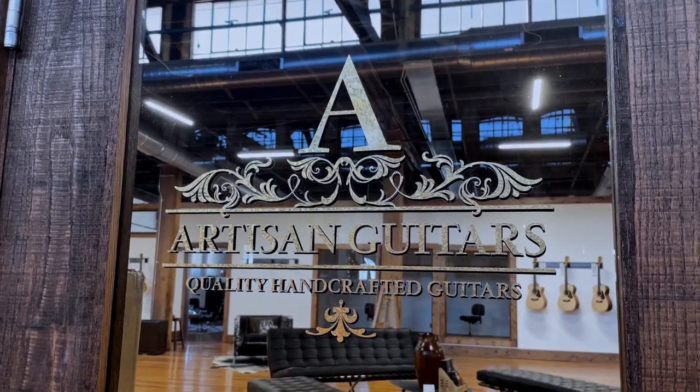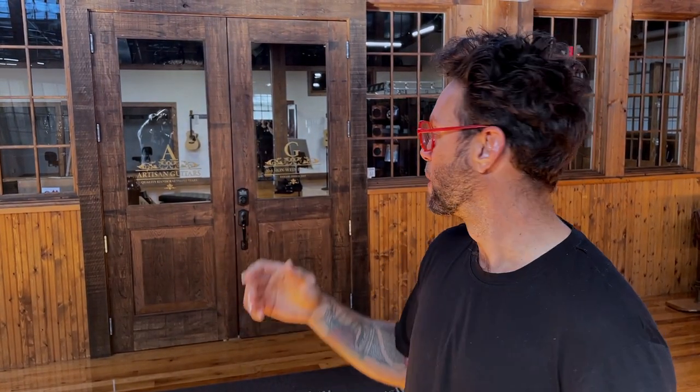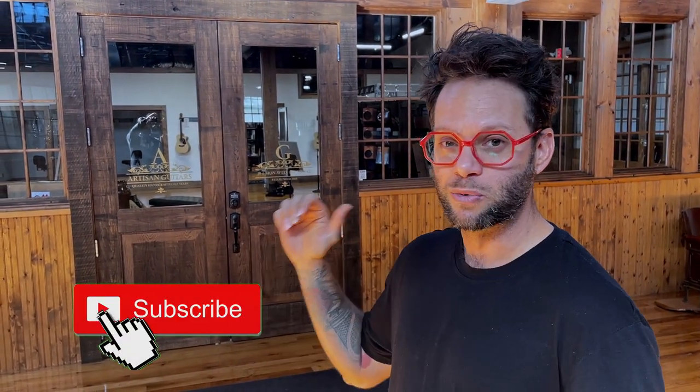Hey you guys, so we're out the front of Artisan Guitars here. I've been asked to do something a little different to usual. Artisan are some of the biggest distributors of Maton guitars in the US. So we're gonna go in — they've asked me to demo some of the guitars. We're gonna go check them out.